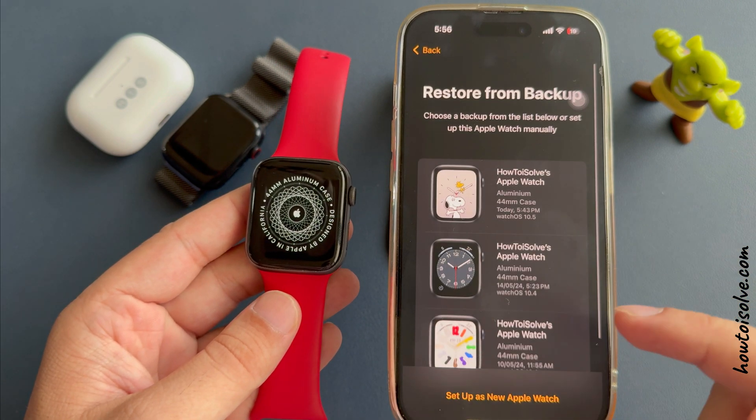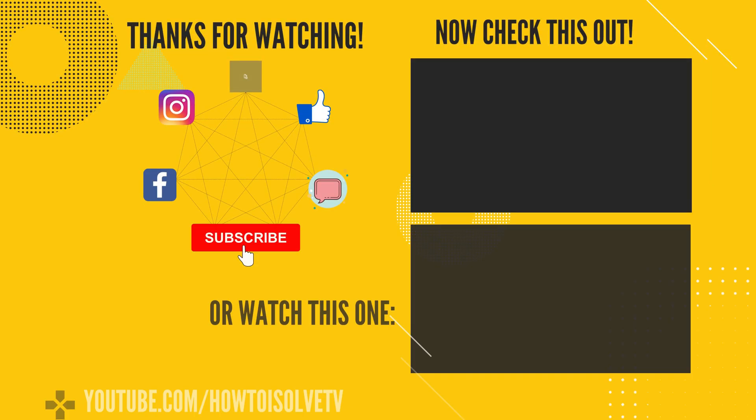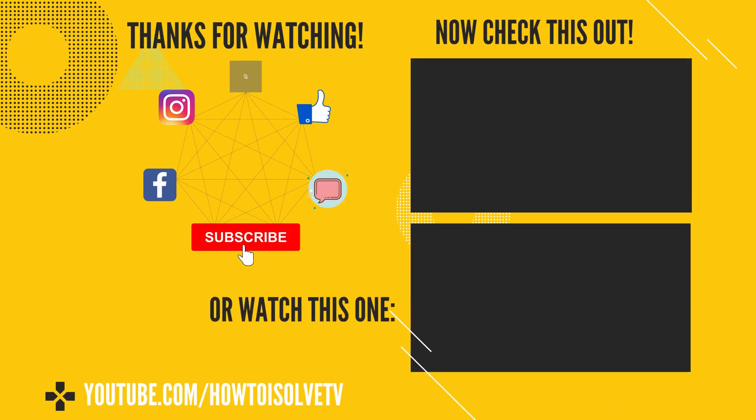I hope you liked this video. Also don't miss to like, share, and subscribe for more upcoming videos. Comment for more help, and super thanks for supporting us.